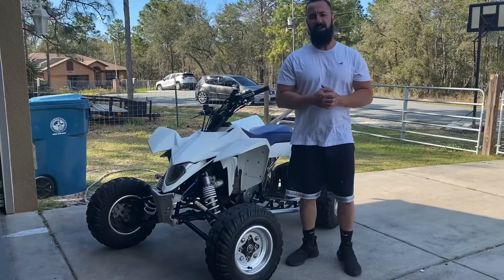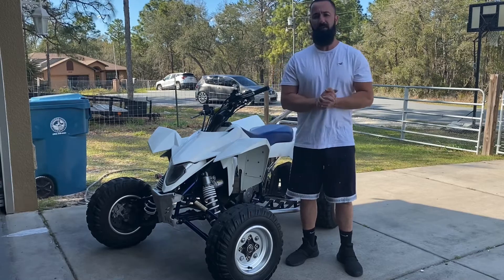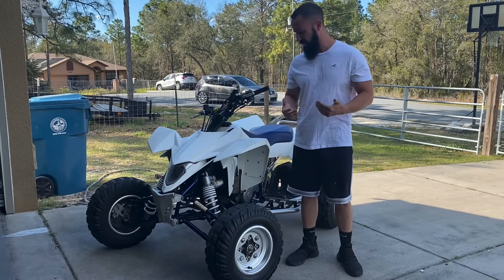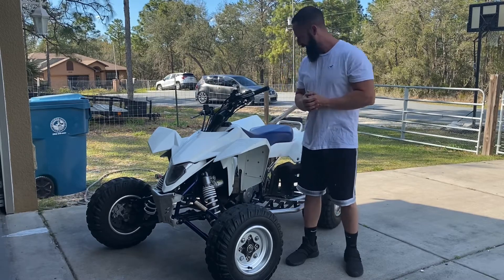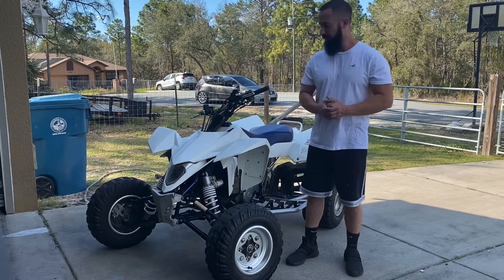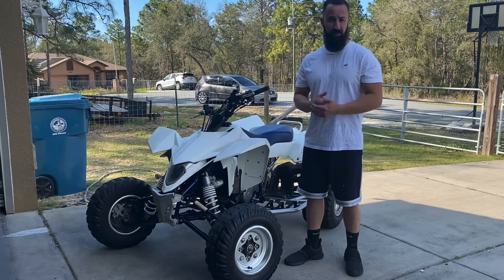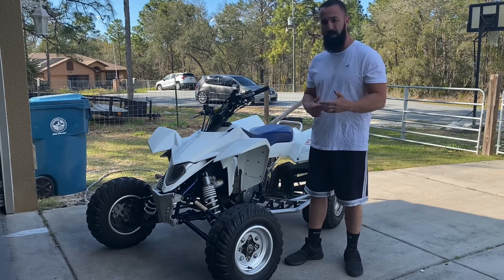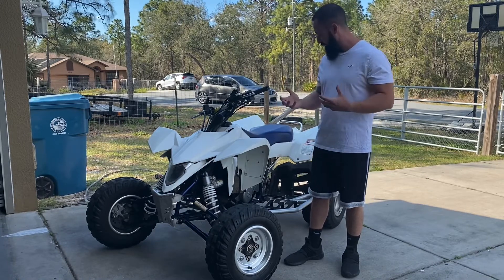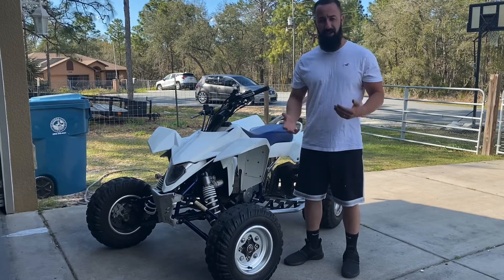Welcome back to the channel. Today we got another project. I've got a 07 LTR 450 I just picked up last night — one owner bike. It's not in bad shape, but it's a little rough and dirty. We're going to be cleaning the entire frame, sanding and restoring the plastics like I showed you in my Raptor video and the YFZ450 video. There's also a small oil leak we're going to fix. Let's get into it.